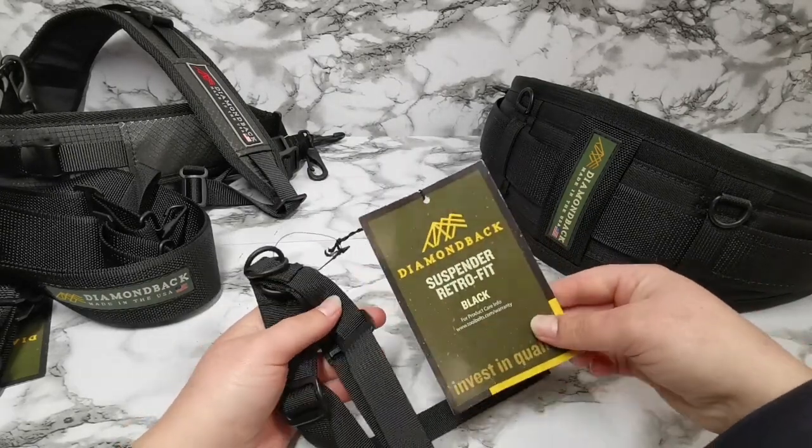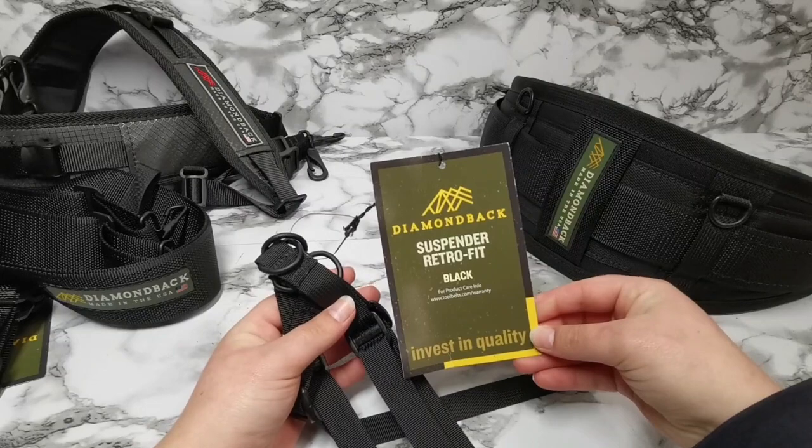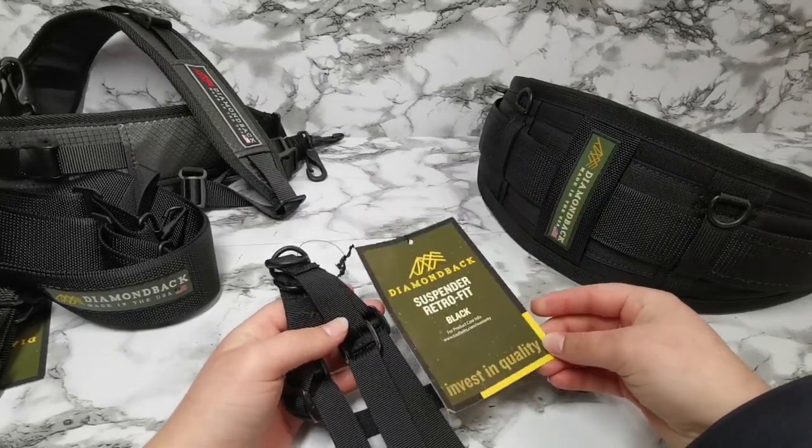Hey everyone, it's TheMuscle here. Today we're just going to share some information about the suspender retrofit from Diamondback.